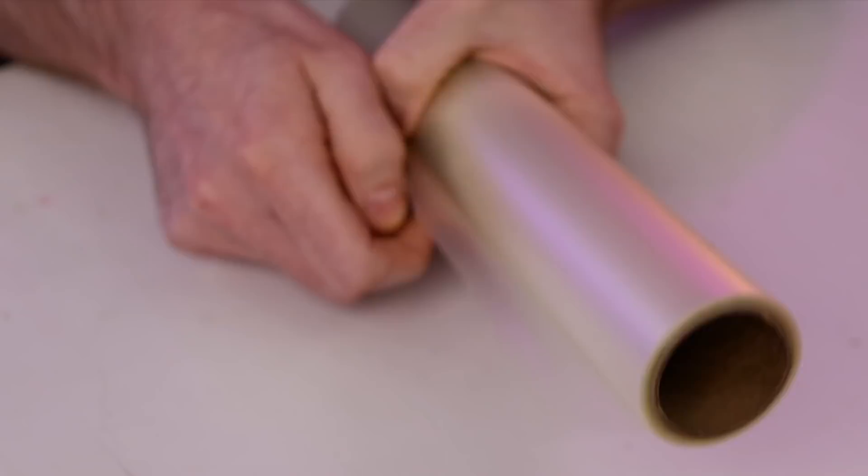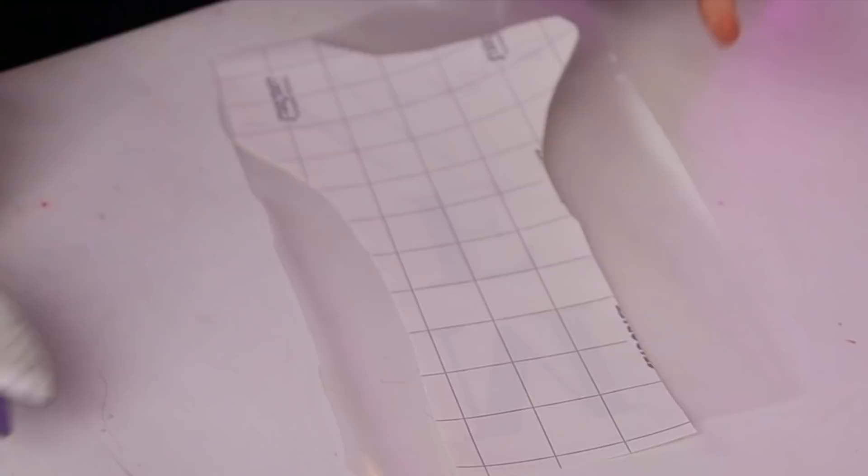Now I'm grabbing my transfer tape and peeling some of this off with the sticky side facing up towards me. I'll grab the largest of our pieces and lay it face-first down onto the transfer tape. Then I'll grab my scissors and trim this off. I'll grab my squeegee tool and burnish this down to the transfer tape. Now I'm going to peel the backing paper off of the vinyl and the transfer tape.